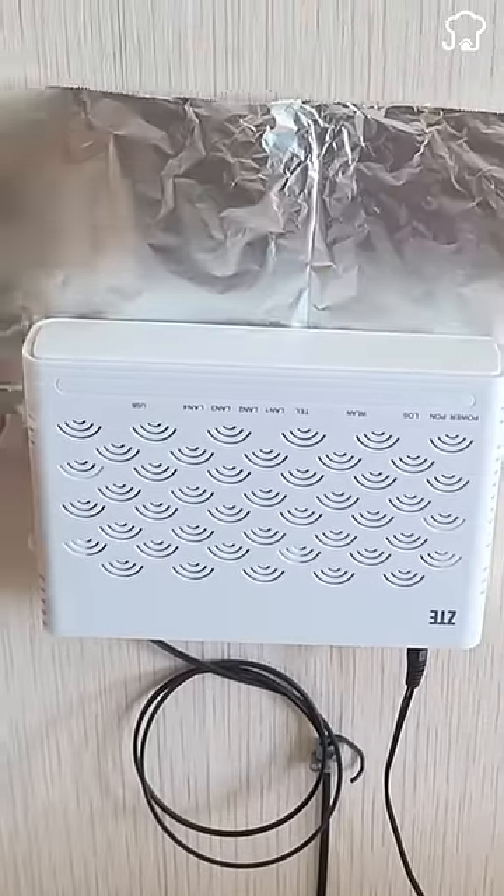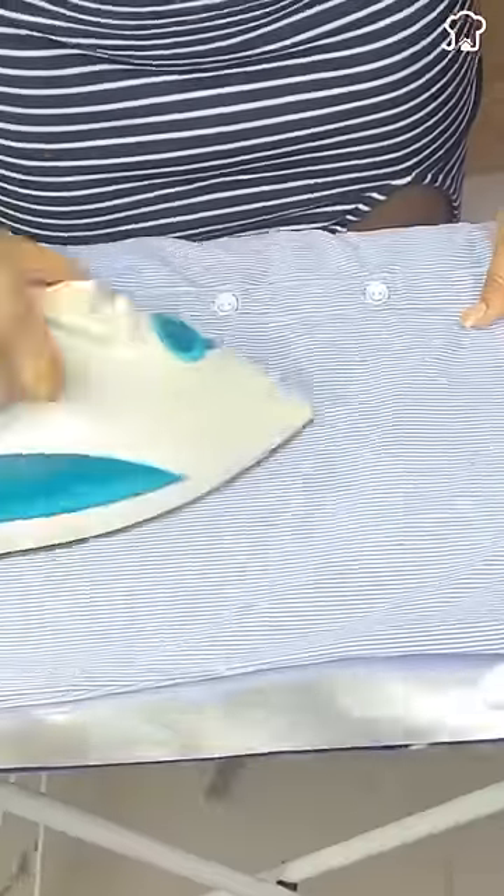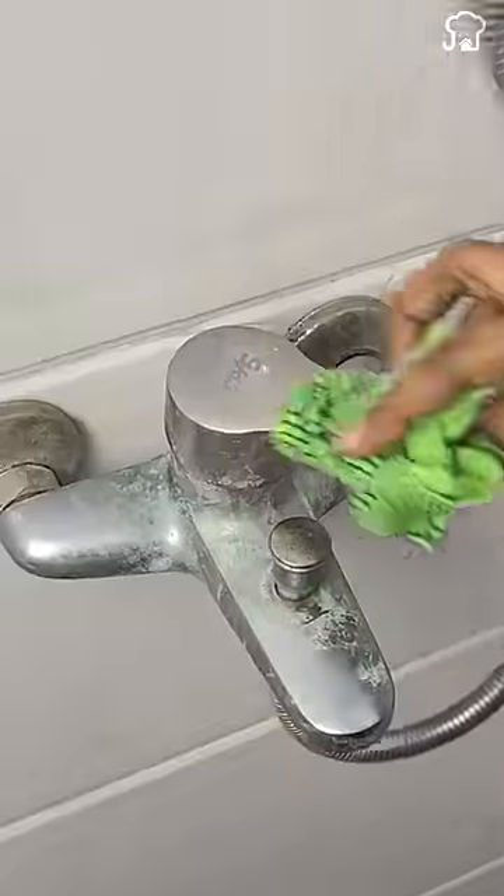Three: when you want to iron clothes in one go, you can place a sheet of aluminum foil on the ironing board and it will make both sides of the clothes smooth. Four: if the faucets in your house are stained with salt, simply take a sheet of aluminum foil, rub it on the faucet, and it will leave them looking as good as new.